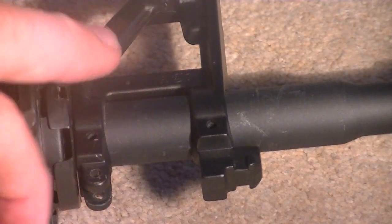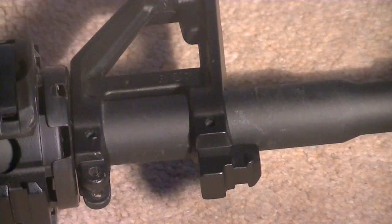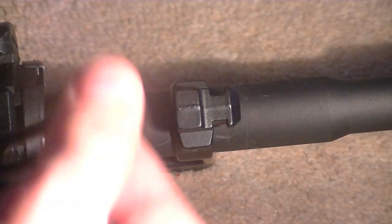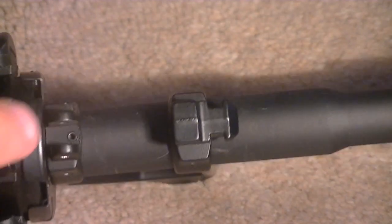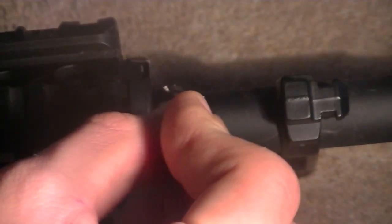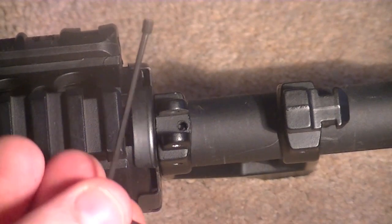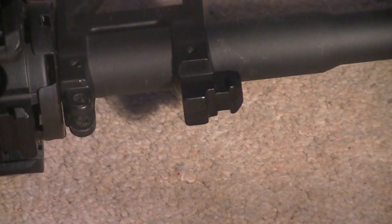The next step is pretty simple — do not pull the triangle sight off yet. Turn the gun upside down and what you'll see is a screw in there. That screw is literally where the sling mount would have gone. Underneath where you take the sling mount off, there will be a little screw. With the smallest 1.5mm allen key, all you do is stick it in, give it a quick turn, and then you have it out. Put it to one side with the other little thing from the flash hider.